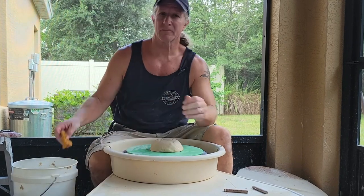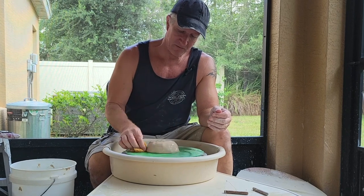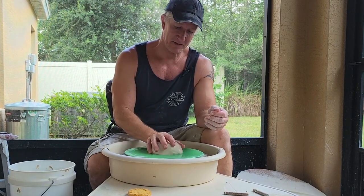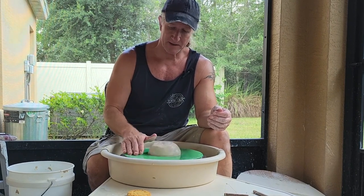Centering. Centering is the first step. If you've done any pottery at all, or seen a single video, you know that. Centering is simply making the clay round on the bat itself.